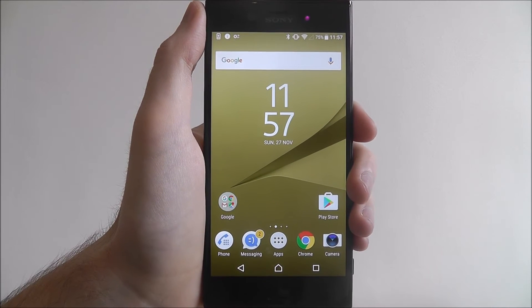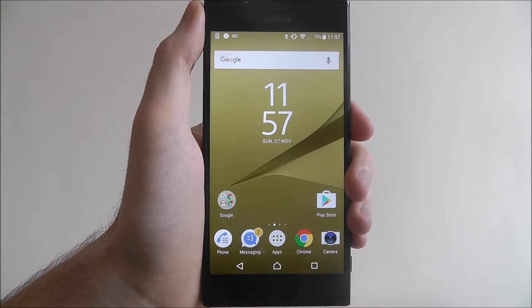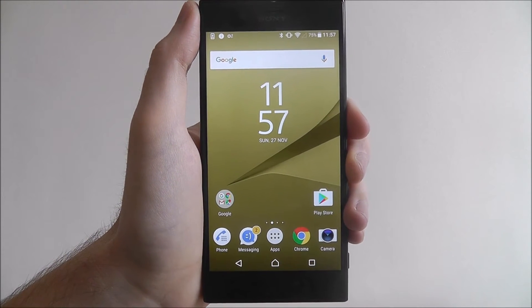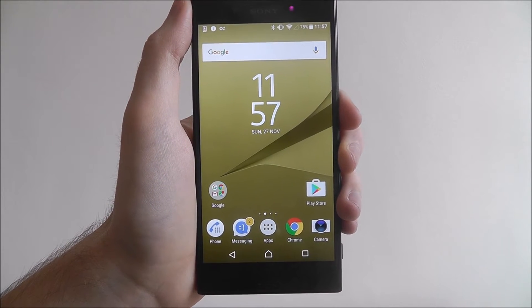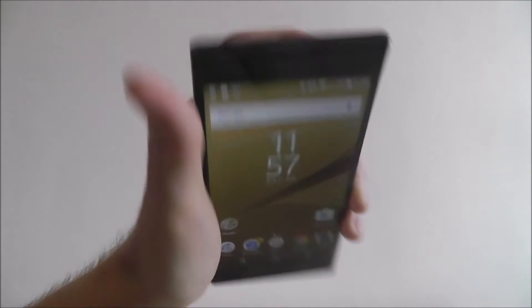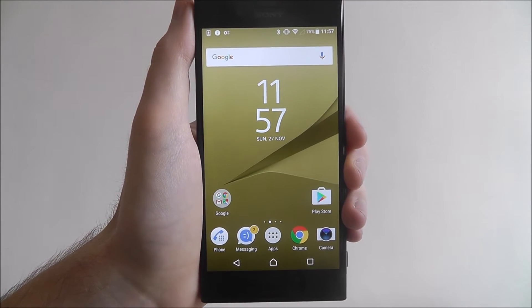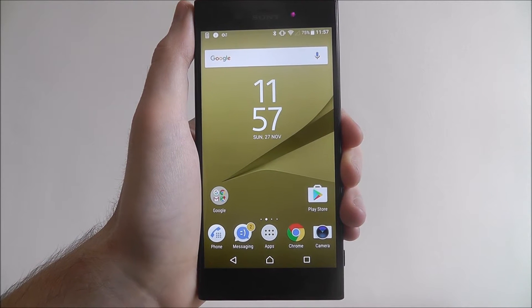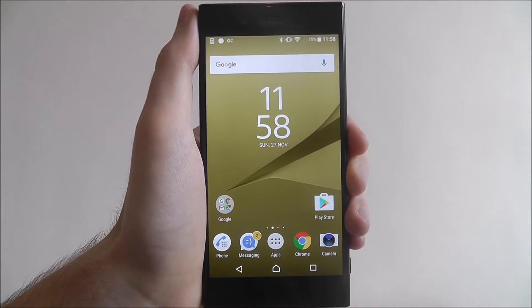Hi guys, in this tutorial I'll be showing you how to enable NFC on the Sony Xperia XZ. NFC is a good way of being able to transmit files by directly touching the back of your device with another. Basically it's used for small files and photos and stuff like that. You just need to make sure that the other device also has NFC.